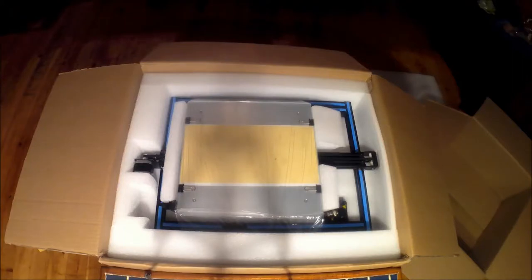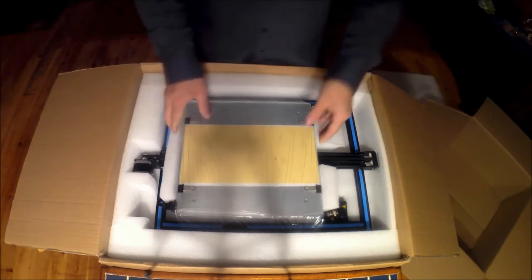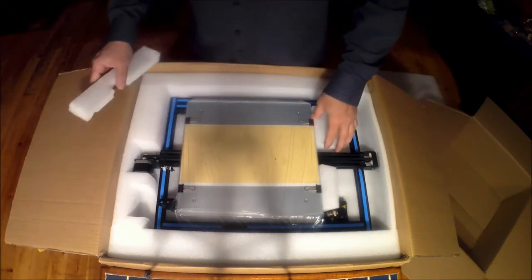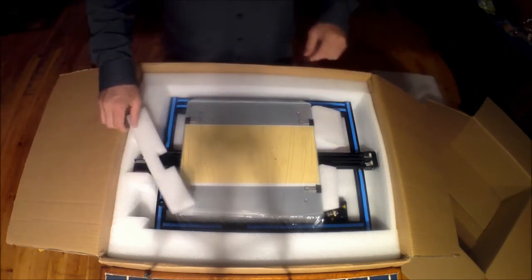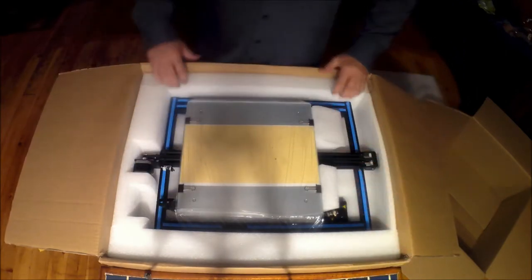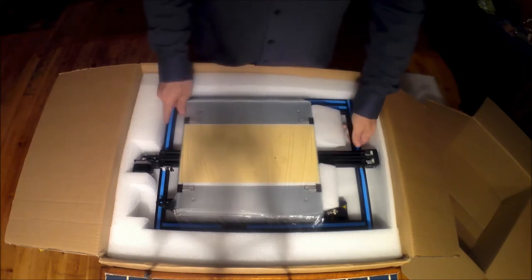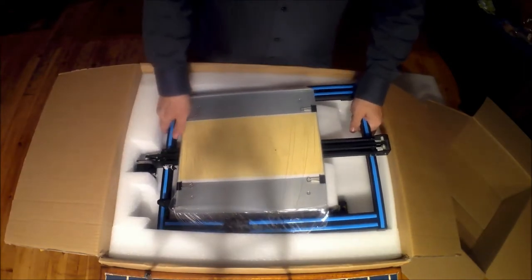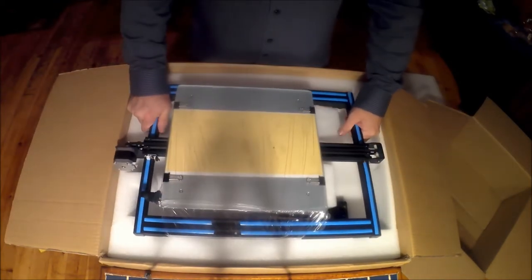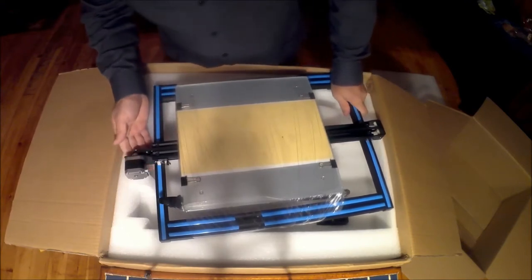As I mentioned, this is very unexpected. I wasn't expecting anything at all — they didn't get back to me on what they were going to send me. I don't know what to make of it or what to do with it. It's not as if I can re-review this printer again. It's a good printer.